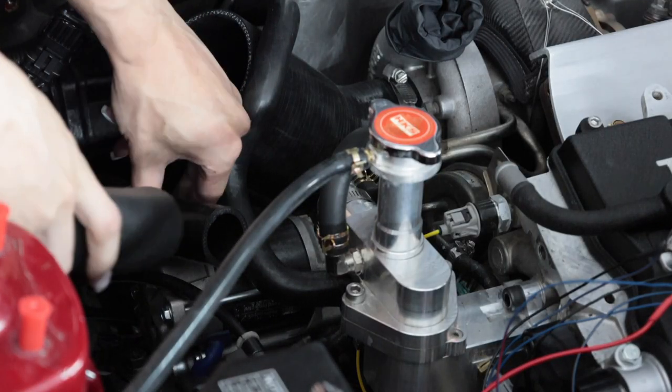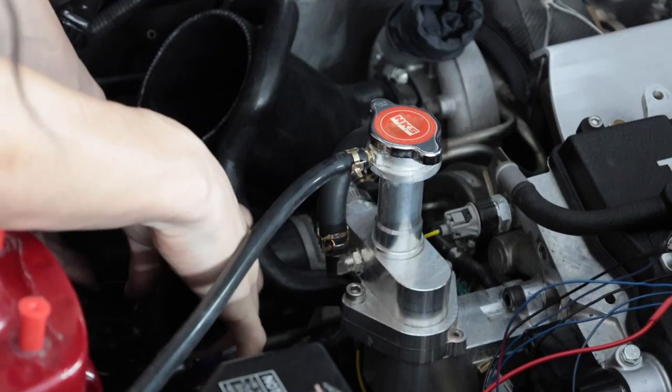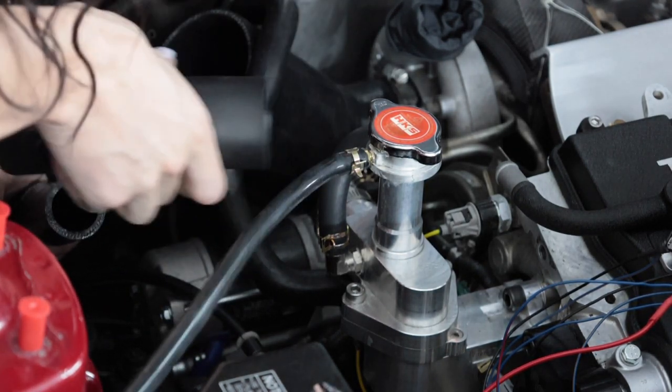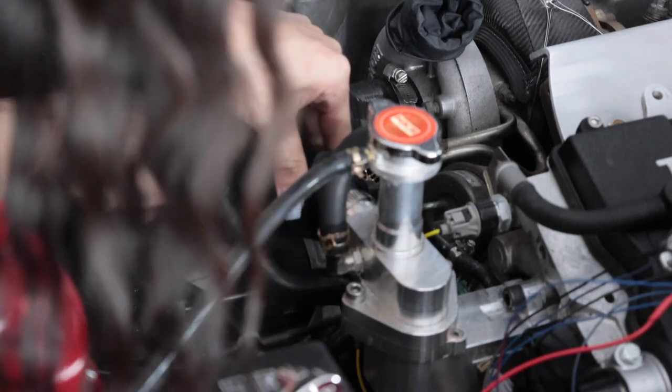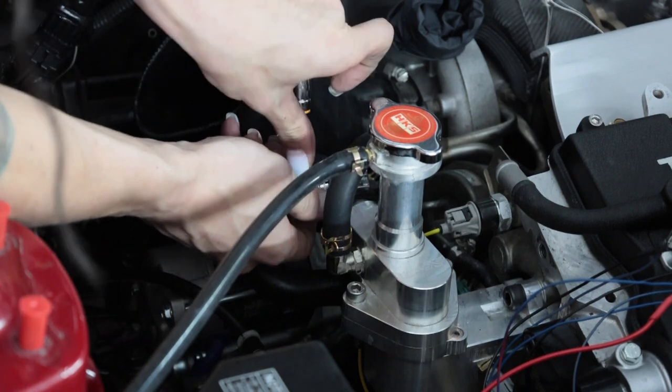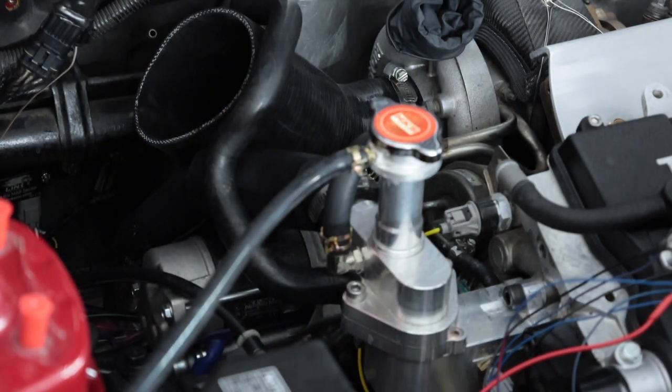Since this coolant hose is in an area that's going to be rubbing up against a bunch of other stuff, I'm going to slide this little chafe guard off the factory hose onto it. I don't know if it's going to make it harder to get the intake past — I actually don't know if this is going to work. I just don't like the bend that it is at.